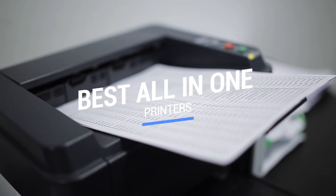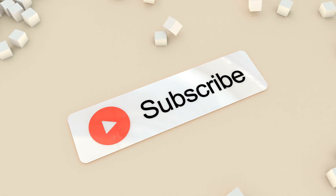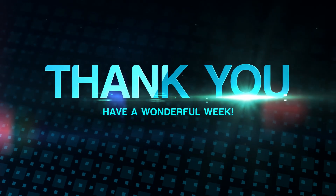That brings us to the end of our review and buyer's guide for the best all-in-one printers. Hope to see you in the next video. Let us know in the comments what your favorite one is. If you like this content, don't forget to subscribe and get notified when we launch new videos. Peace!